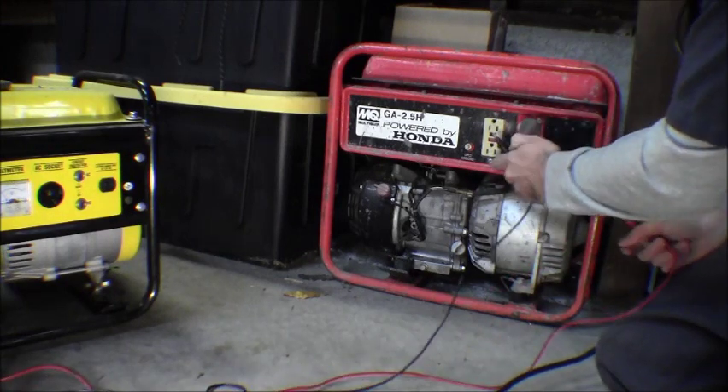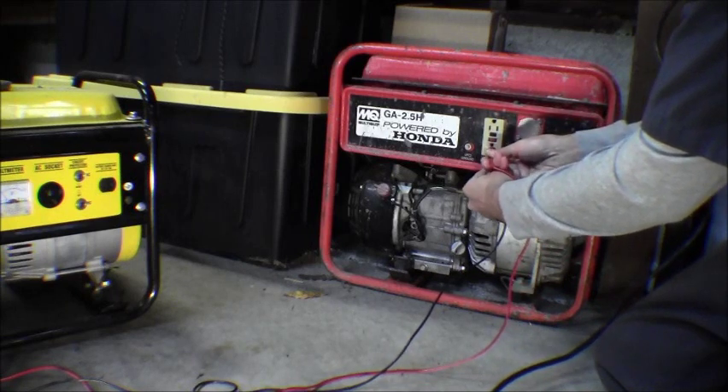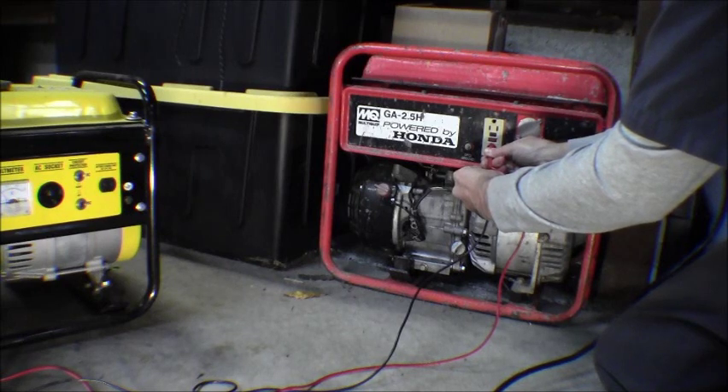The plug's upside down so it's actually on this side. Going from the neutral to the ground - there we go, got a good connection there. So this one's got a bonded neutral as well.